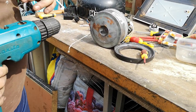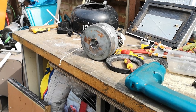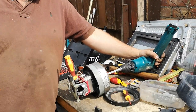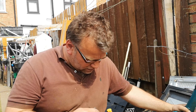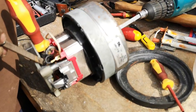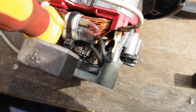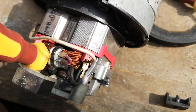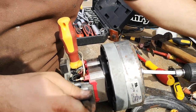Bear with me a second. This is the solution to clean this collector, and now I'm going to save this motor. Check out the nasty carbon all over it right here. I'm going to turn it with that drill, use a file, and take everything off. Check this out.